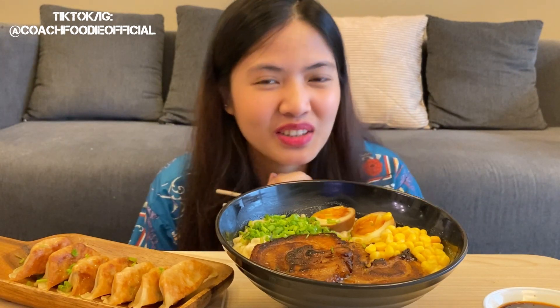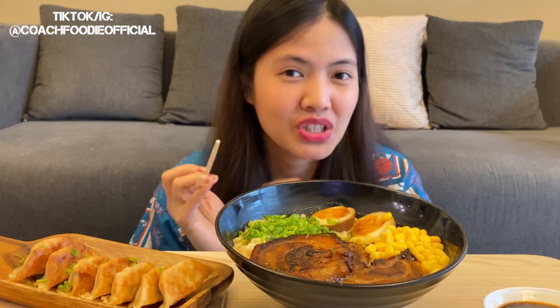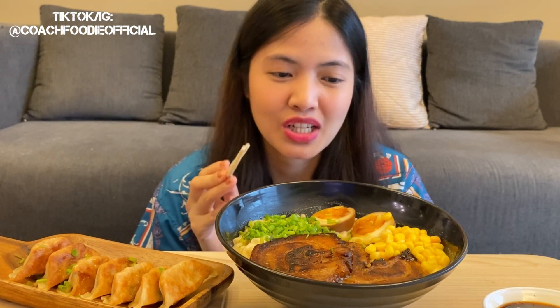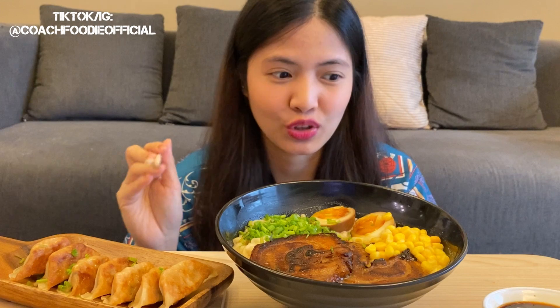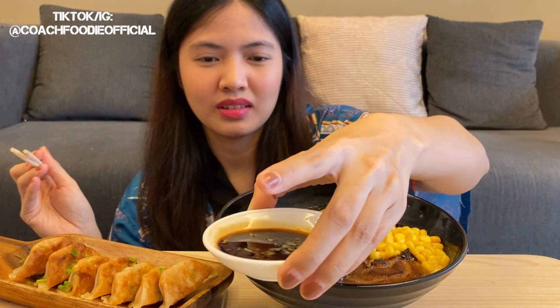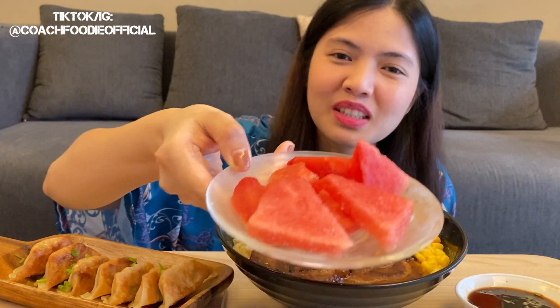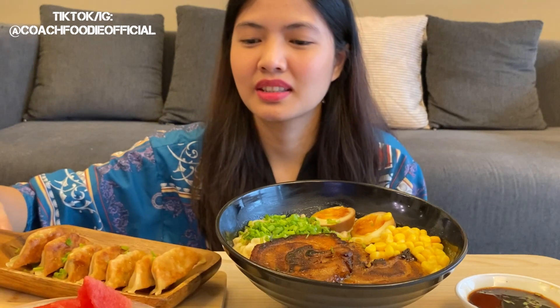Hi foodie fam, welcome to my eating show! It's me again, Ina. For today's mukbang video we have homemade Japanese ramen with marinated eggs, homemade chashu, corn, and kimchi gyoza. We also have a dip, almost frozen watermelon, and this is a freezer gyoza.